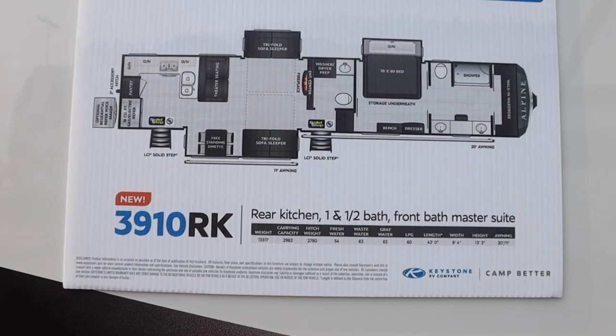Hey y'all, we're Jimmy and Lisa with Finest Camping. Today we're going to take you on a tour of the Keystone Alpine 3910 RK.